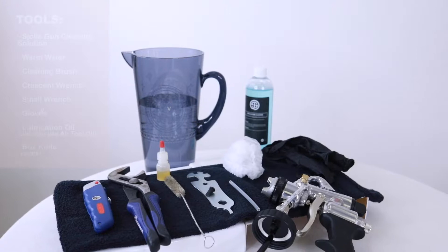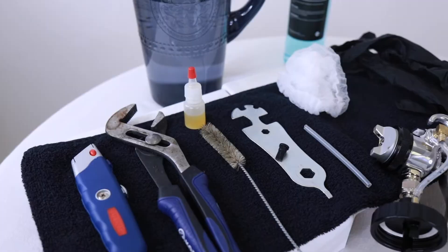Hi all, it's Christy with Sholee. Today I'm going to walk you through a deep clean on a Fuji M model applicator. You guys need to have all these things and it should take about 10 minutes or so.